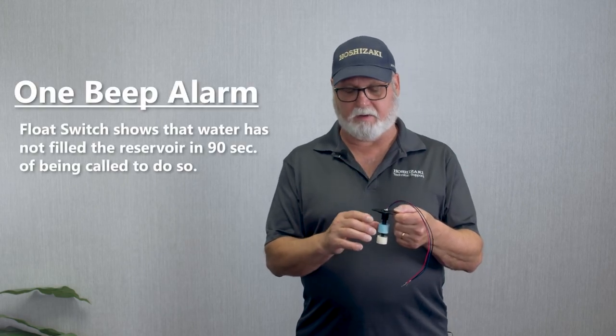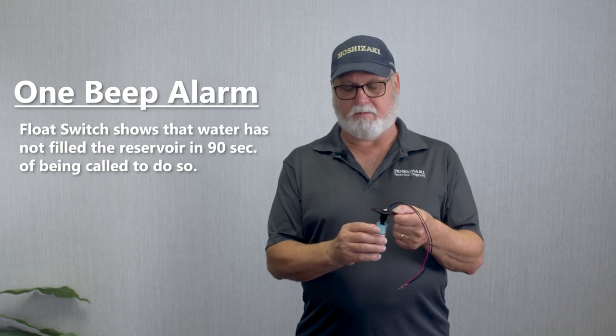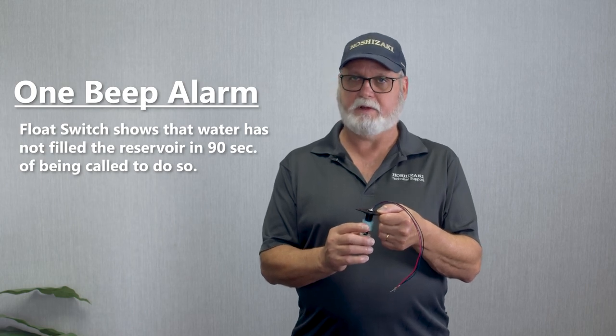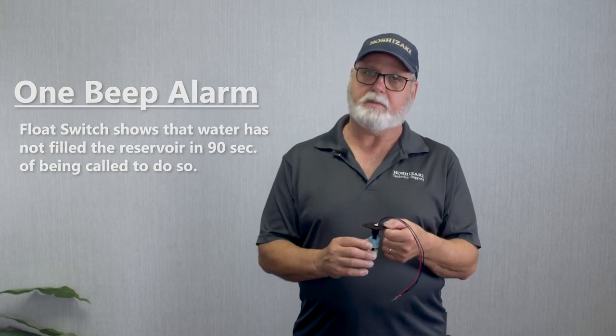What are some of the diagnostics with a Flaker float switch? The float switch, if it fails to tell the board when the tank is out of water and recall, it's got 90 seconds to refill. If it doesn't refill in 90 seconds, it will sound a one-beep alarm. In the event you had a lot of lime and scale, or for whatever reason these floats are stuck down, it just continues to fill and it might overflow down the overflow pipe of the water tank. The board sees that as not enough water and will sound a one-beep alarm. It could just need the floats taken off and the scale cleaned off the stem.